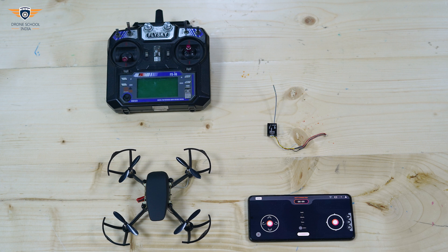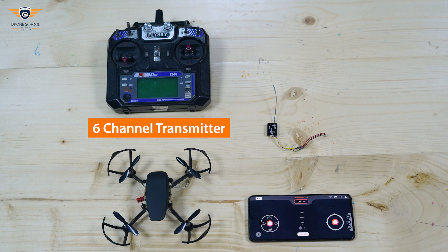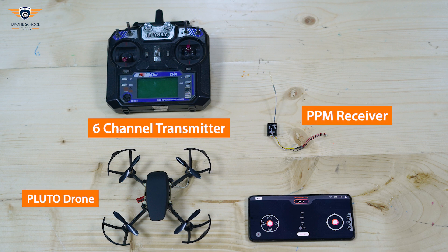Let's get started. To do this setup, we need a 6-channel transmitter, PPM receiver, Pluto drone, and mobile phone.